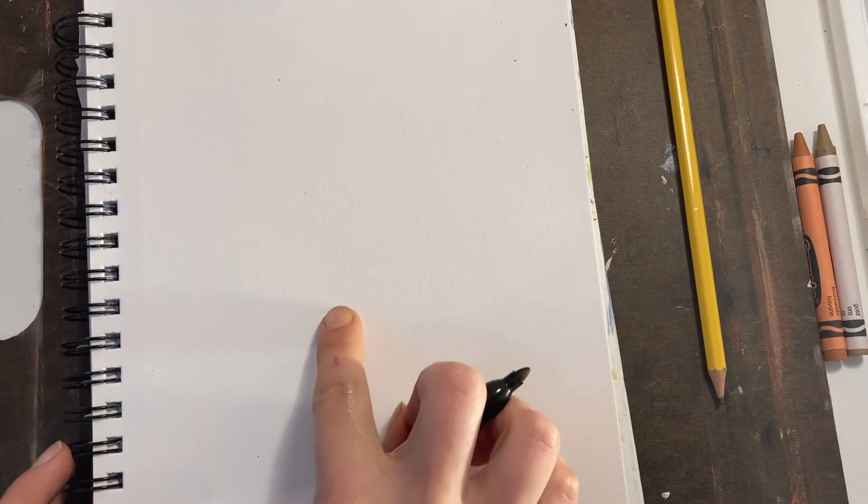Hey craft students, today we're going to make a rabbit and we're going to show texture. First I'm going to show you how to draw the rabbit.